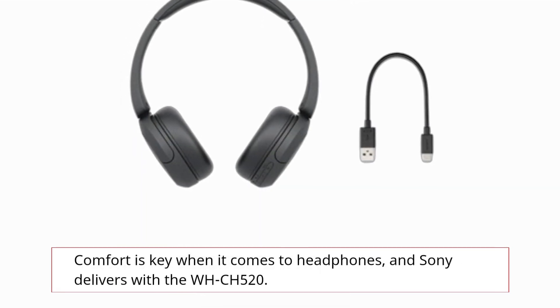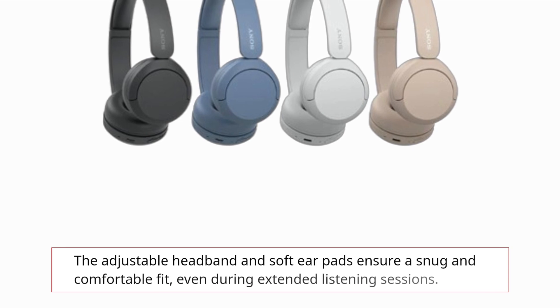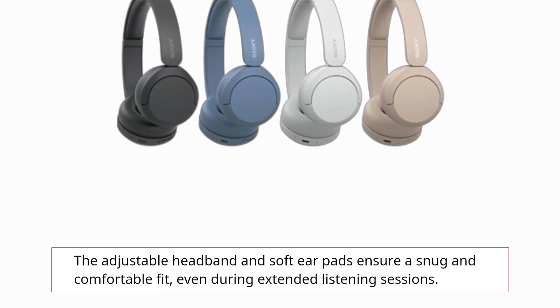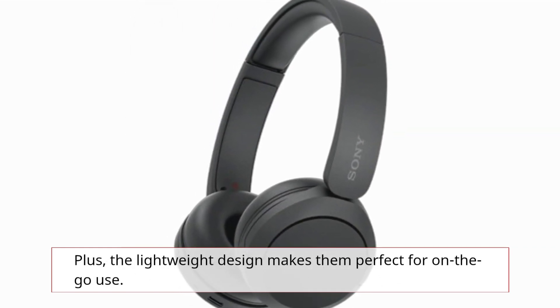Comfort is key when it comes to headphones, and Sony delivers with the WH-CH520. The adjustable headband and soft earpads ensure a snug and comfortable fit, even during extended listening sessions. Plus, the lightweight design makes them perfect for on-the-go use.